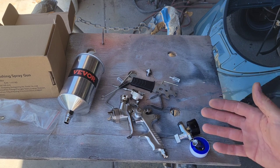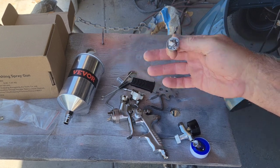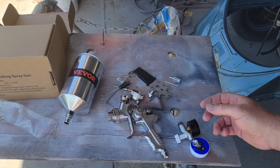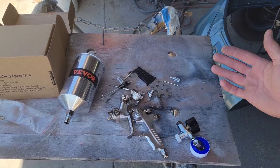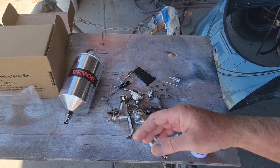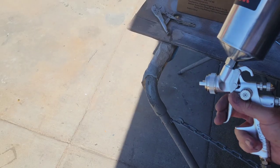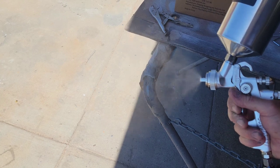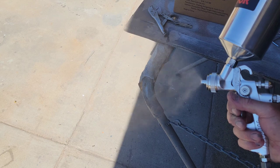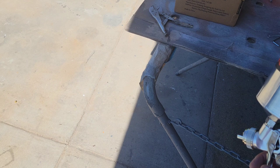Honestly, you could get two of these — you could get one and use it for primer, or if you're just starting out and don't have a primer gun, use it for primer, keep it really clean, and use the other for paint. You could buy two of them for the price and have a decent primer gun and a paint gun. Right off the bat — pretty good size fan. I'm just going to run a little gun cleaner through it — seems to work pretty good.